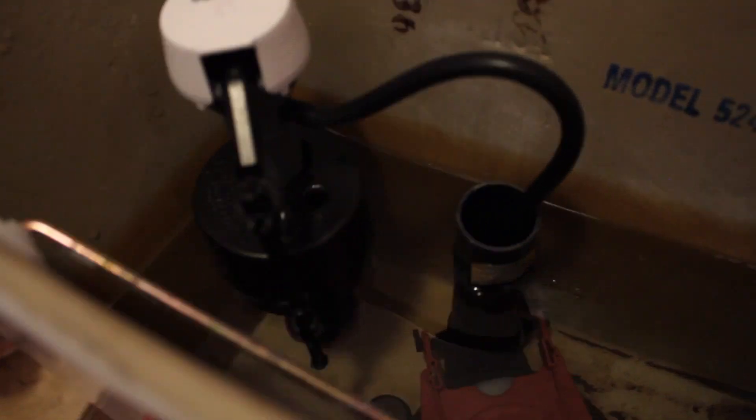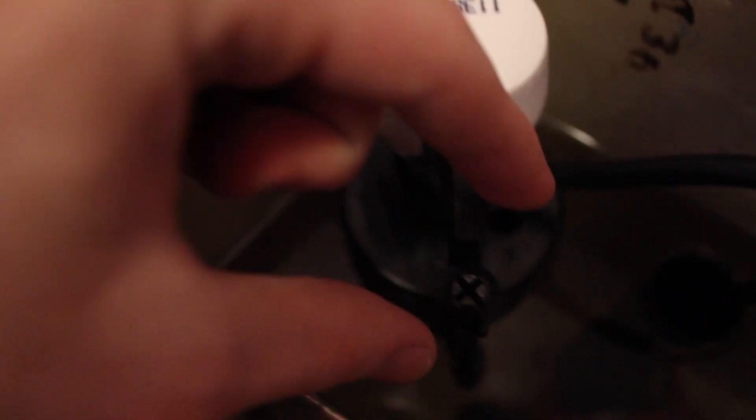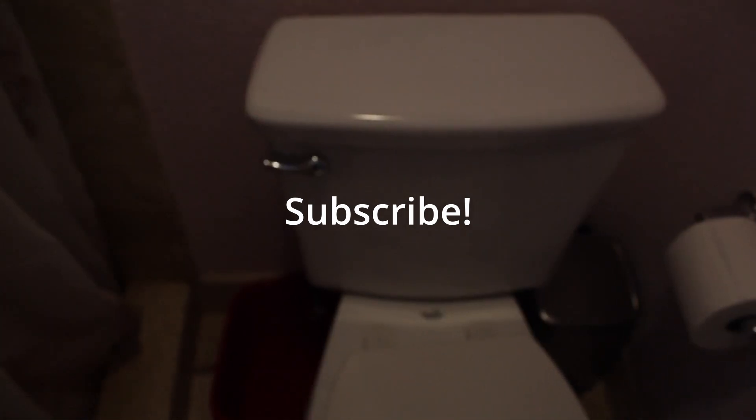We want to make sure the correct amount of water gets put into the toilet. As you can see mine looks like it did pretty good. You can adjust this little screw to adjust how much water you want to fill up in your toilet. After that, what you should do is make sure there aren't any leaks.